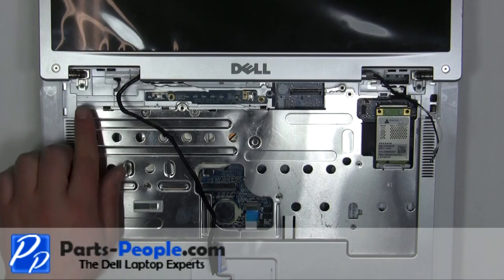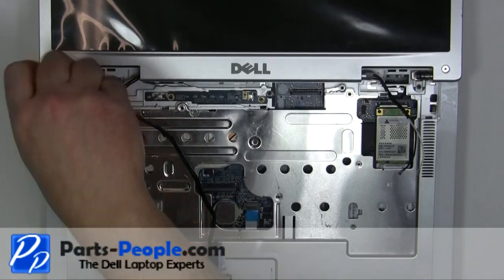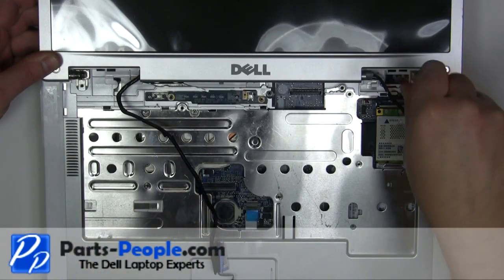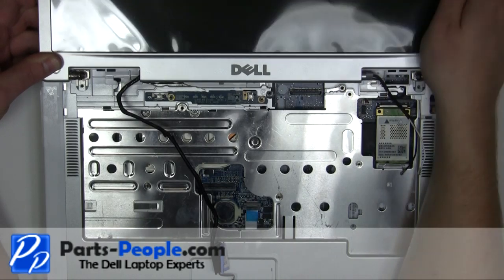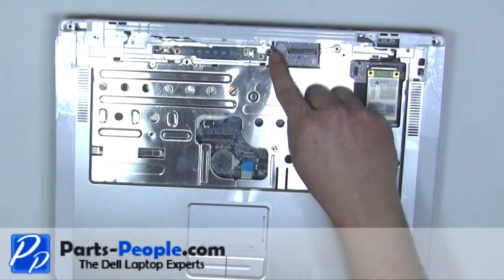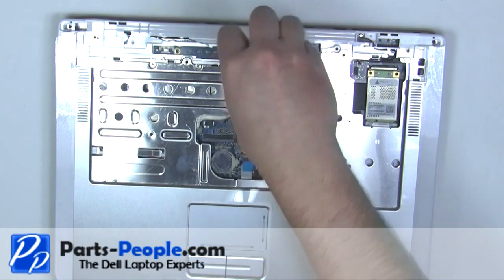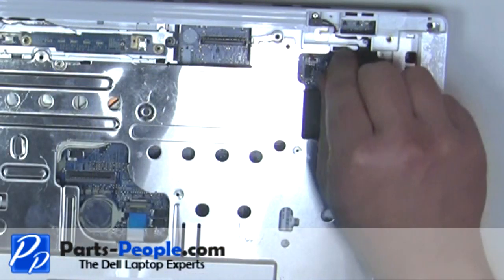Remove the two 2.5mm x 5mm hinge screws. Lift the display away from the laptop. Unplug the standby switch.